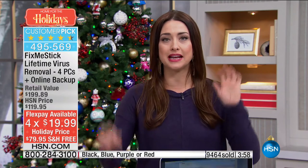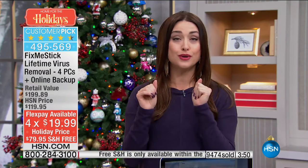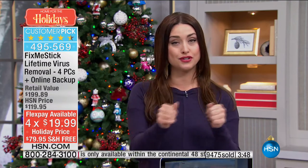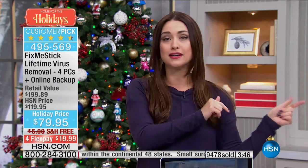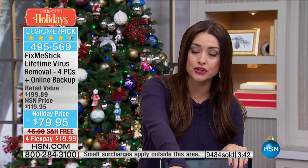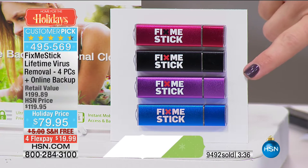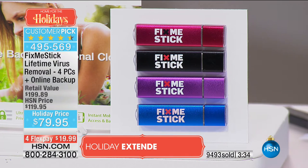You get to try it risk-free with a return policy that doesn't take effect until the end of January of next year, so get this home and try it in your choice of colors. Here's your red — which is going to sell out. They all work the same, we just do fun colors. Here's your black, here's your purple, and here's your blue.